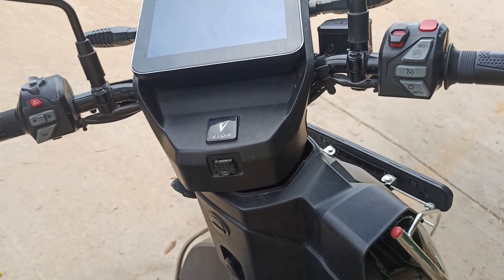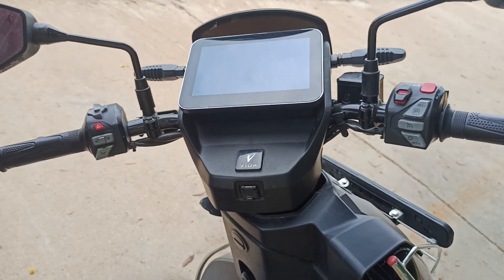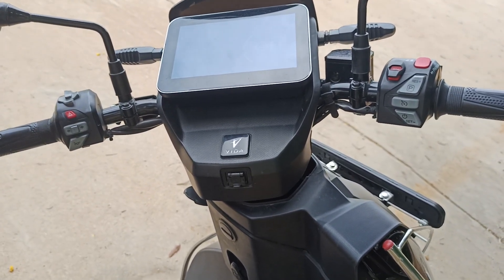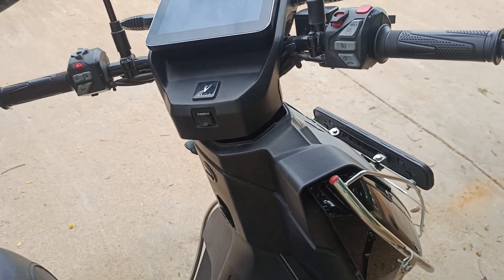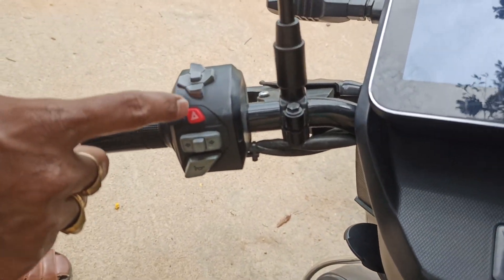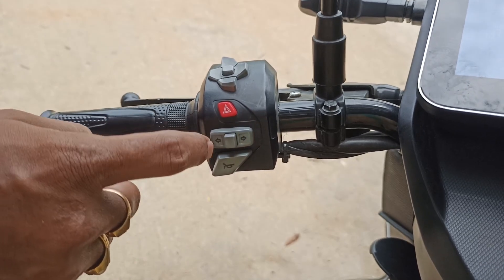Hi everyone, welcome to the Electric Vehicle YouTube channel. Today we are going to review the features of this electric vehicle. A very important feature is that it comes with a joystick, hazard button, and turn indicator.